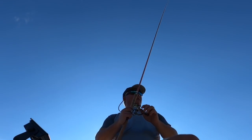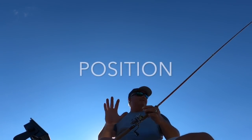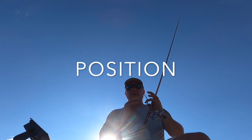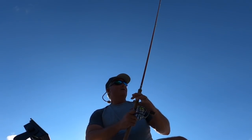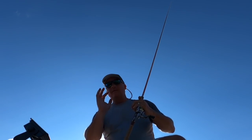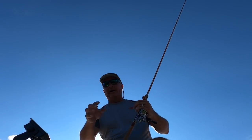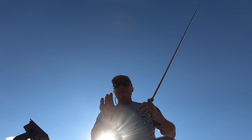Probably the number one thing that people with live scope need to realize is that position is everything. Putting your nose into the wind is my first piece of advice on anything you do with live scope. Good position on that brush pile, good position on that fish. I'll go all the way around a pile even though I know it's right there, just so I can have good position for what I'm about to do.